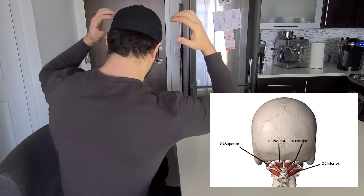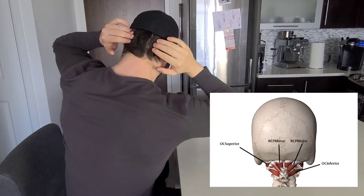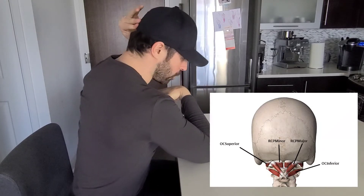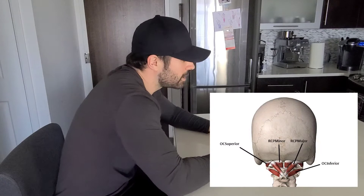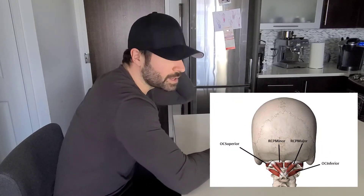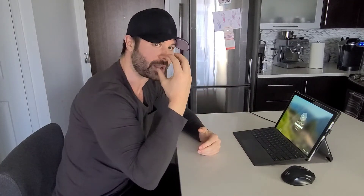The suboccipital muscles are located where the skull meets the neck, right in this upper portion here. Think about the anatomy — if I were to shorten those muscles, what does that look like? If you're stuck in a less than ideal ergonomic setup, those muscles are short all day long, creating tension and often those headaches behind the eye.